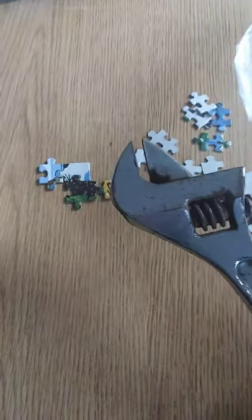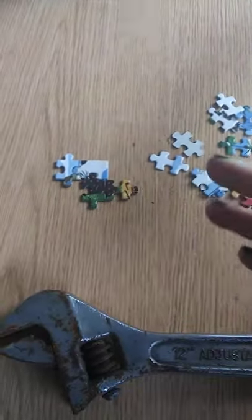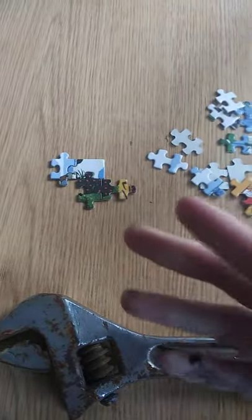So what you do when this happens is, a hammer works better if you have one, but I just have a wrench. Then you bang it in and see it fits beautifully. You do that every time you encounter a piece that doesn't want to fit, and you will have this puzzle done within an hour.